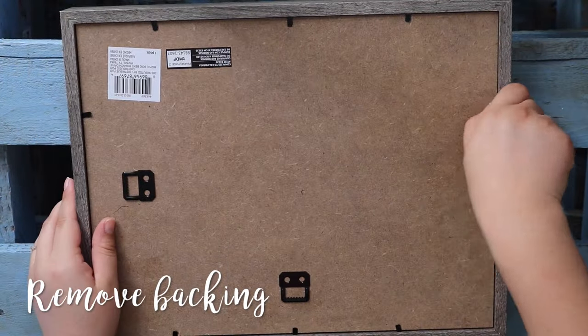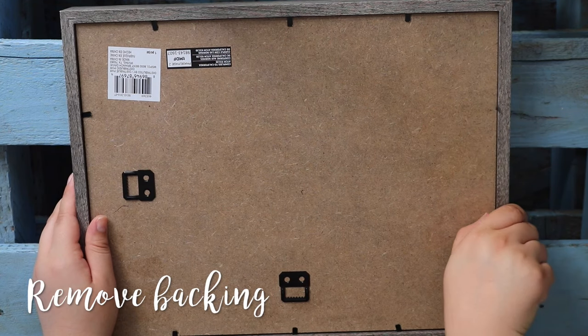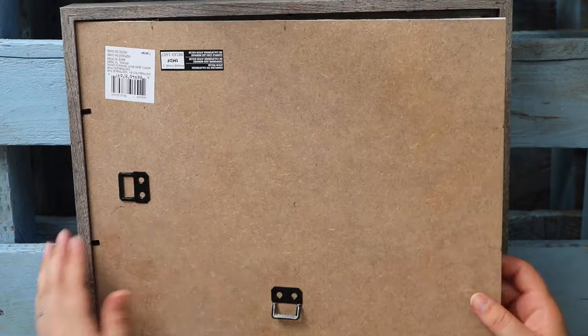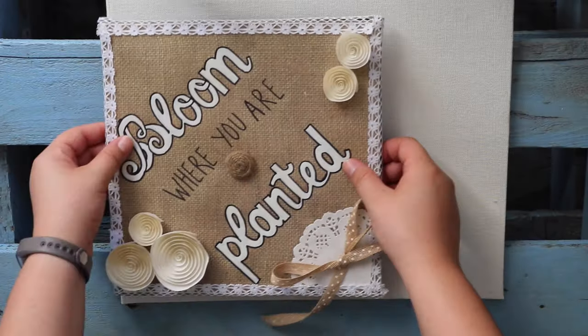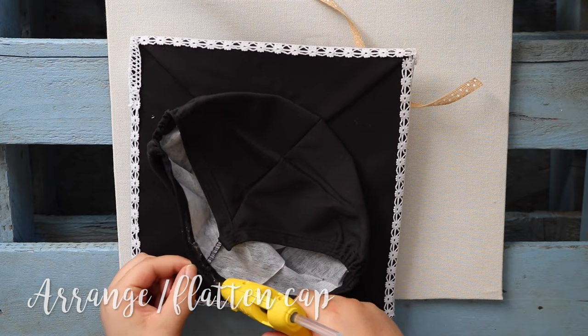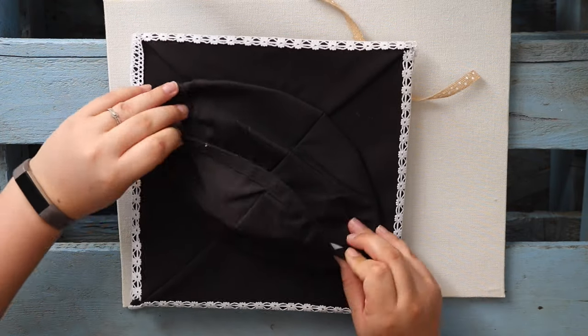Once you remove the backing of your shadow box you can begin arranging the items. This shadow box was the perfect size for everything I wanted to include, but if you want to add more than a few things you may want to consider getting a larger one. I flattened the back of my cap with a bead of hot glue and then attached it to the backing. Keep in mind the weight of your cap and decide if you need more or less hot glue.